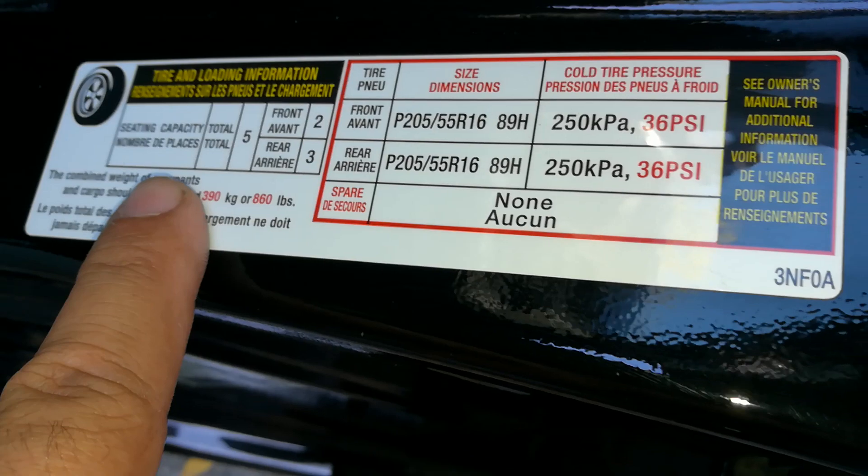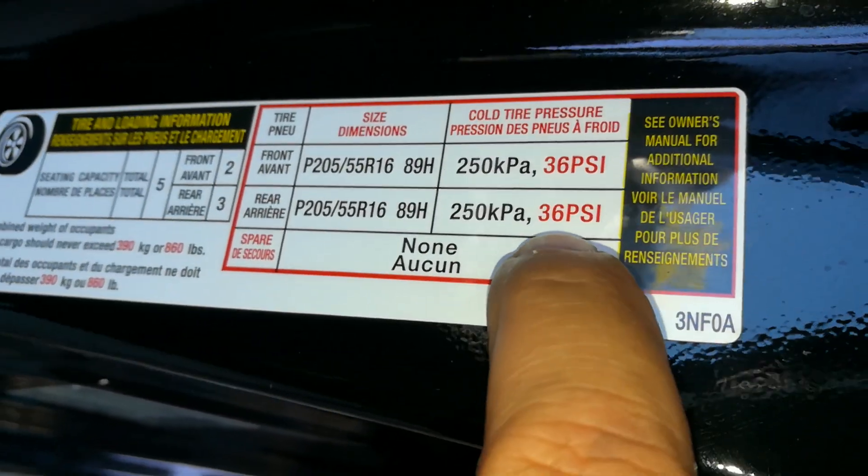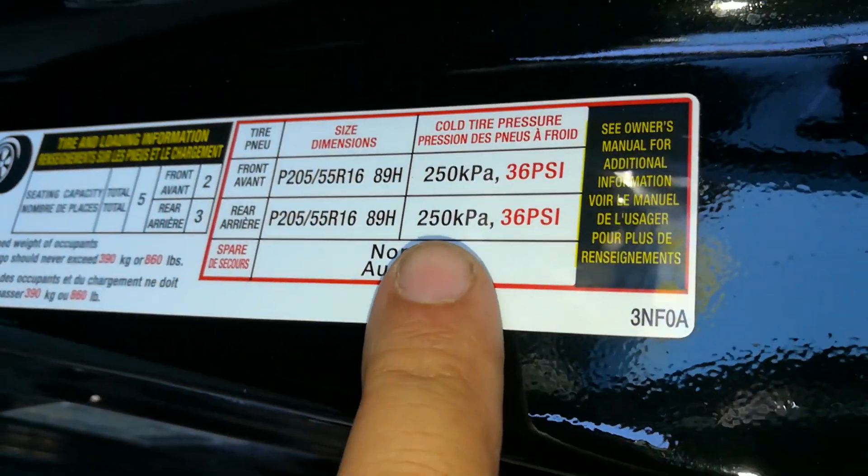I go on the driver door jamb — it tells me that the car is supposed to have the tire pressure at 36 PSI all the way around the vehicle, meaning front and back.